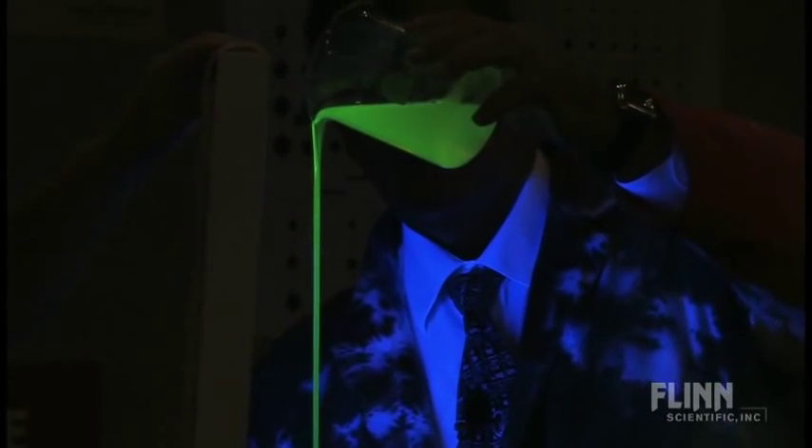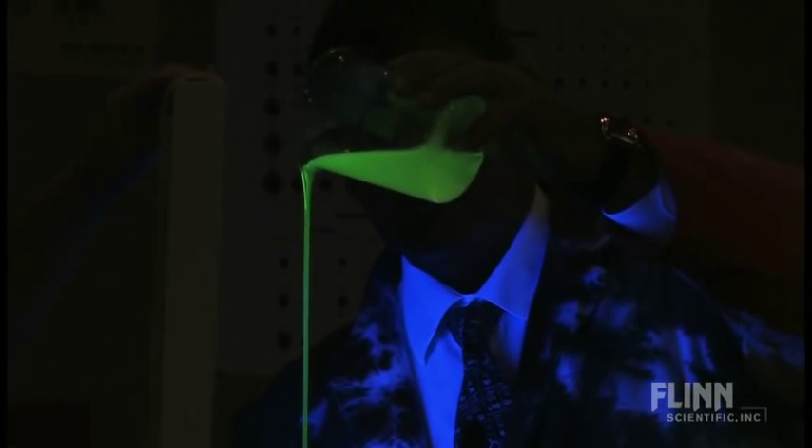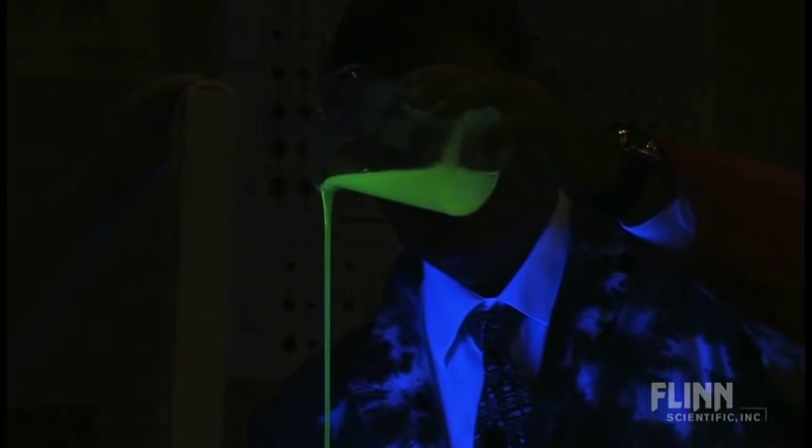Now I'm going to pour the polyox in from the top, and it looks like I'm pouring light — which is really the fun part for the students. Can we get the lights all the way down? And there you go.